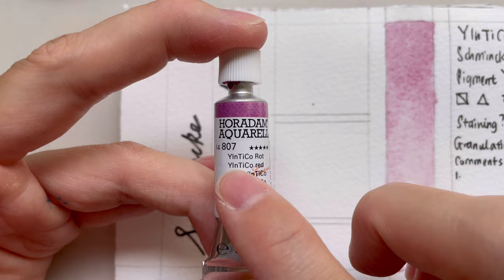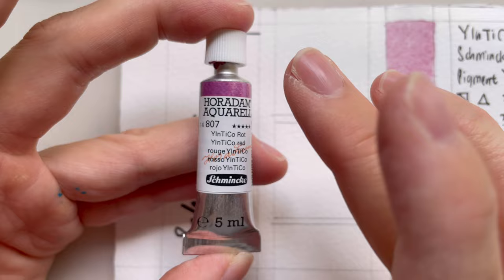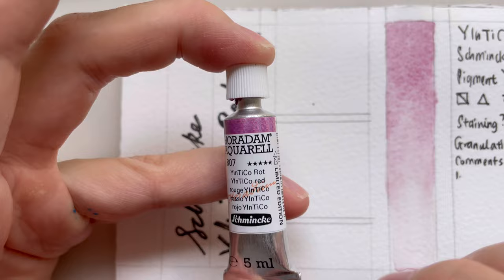The name of this paint can be kind of confusing for people who hear it — it's 'Inticle Red.' Remember, we have a color called Indigo, so if you go to a shop and tell them 'Inticle,' they're going to think you mean Indigo, which is what happened to me. So remember to mention the 'red' behind it.